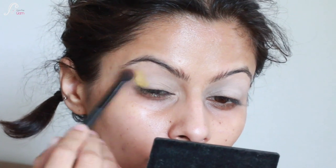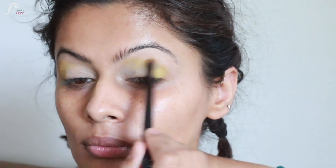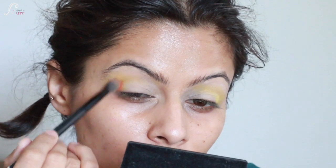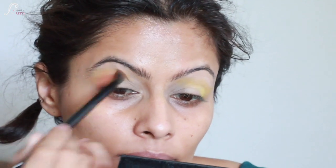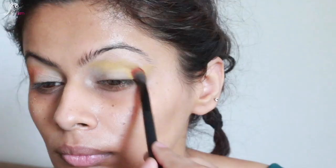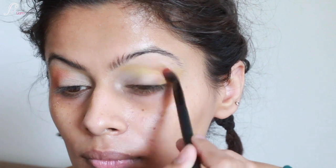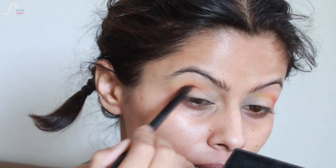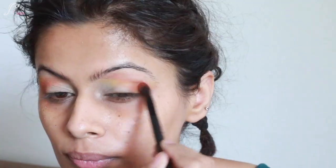I'm taking the lemon yellow shade with a small blending brush and blending it out to my crease as well. If I put it directly, it doesn't show as much, so the eye base is very important. Now I'm taking the orange shade and putting it on the outer corner and on the crease. The yellow shade has become a gradient shade to help diffuse the eyeshadow. Now I'm building this orange shade slowly, taking the product and blending it.